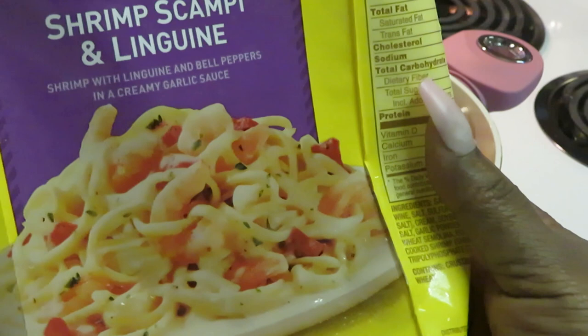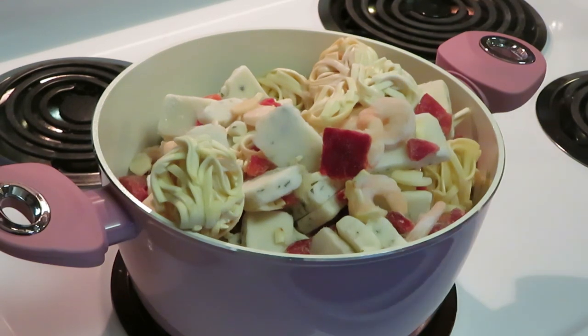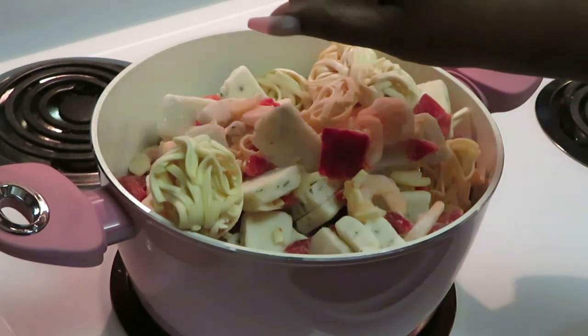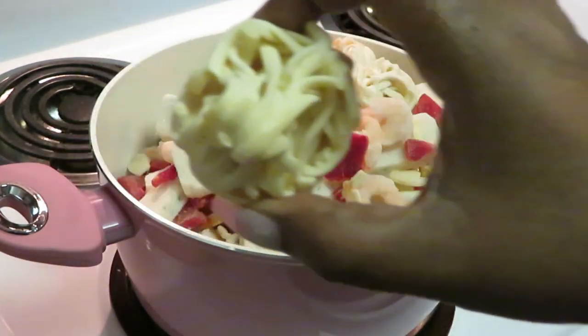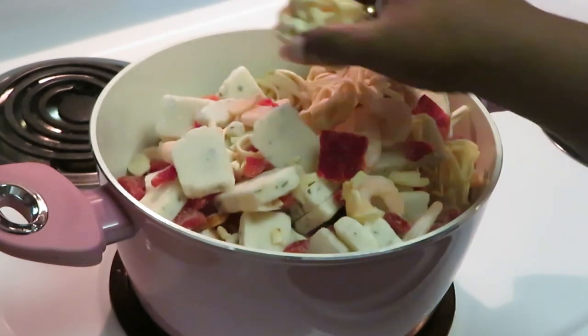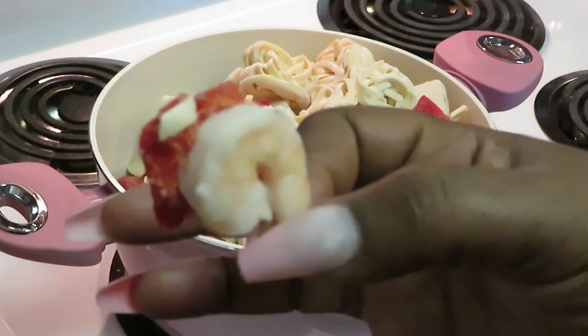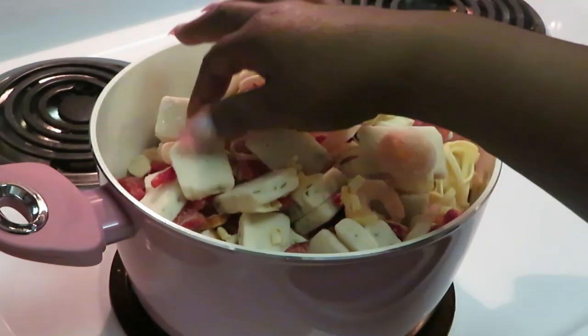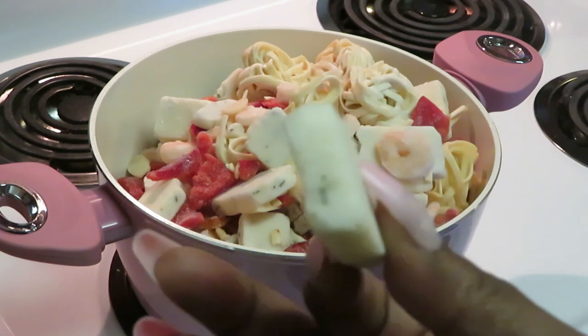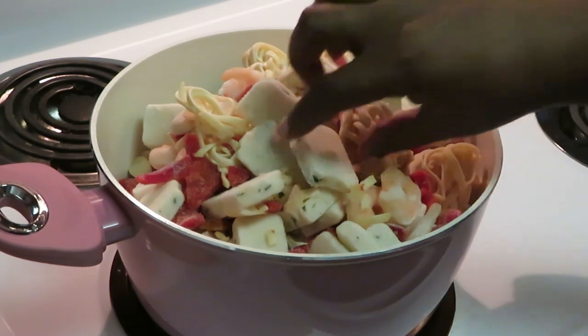Let me read to you guys what's on the bag: shrimp scampi linguine — shrimp with linguine and bell peppers in a creamy garlic sauce. We've had these before, they are delicious. Just keep them frozen in your freezer and when you're ready to cook them, put a little oil in your pan. I want to show you guys everything — these are the linguine noodles, your red pepper, the shrimp — see the little small shrimp — and you have your garlic sauce kind of cubed up but it'll melt down.